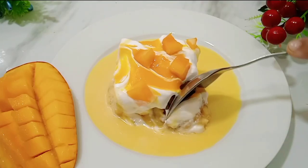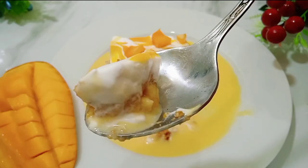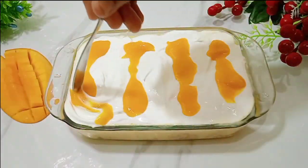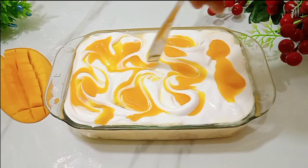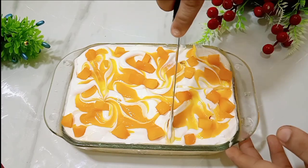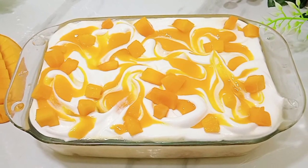Asalaamu alikum friends, welcome to the Food with Nimra channel. Today I am sharing a very creamy, milky dessert recipe with you. Mango season is here, so we are making a mango dessert. This is a dessert that you don't need to cook or bake. You can simply make it in the kitchen and enjoy it easily.